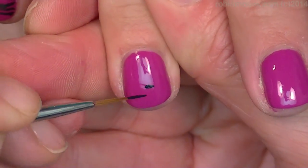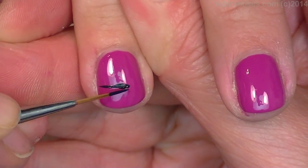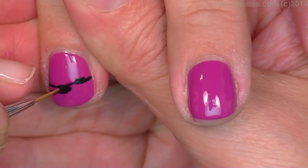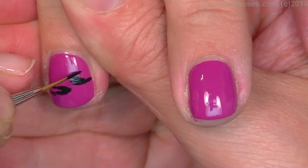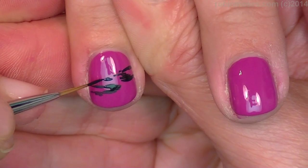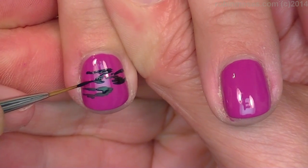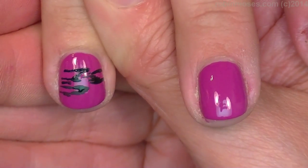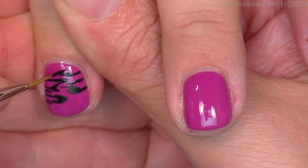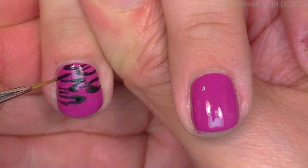I'm starting with black. I'm going in from the side using my brush on the side — pushing down and going across, then pushing down and going across. Then on the other side with just brush strokes, keeping my brush horizontal. It's more about technique and I'm going around making a really cool print.